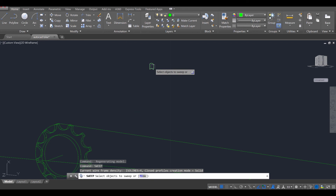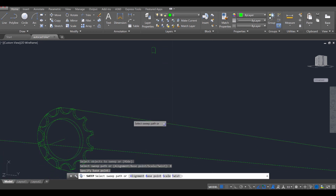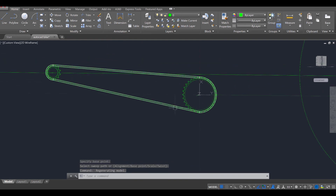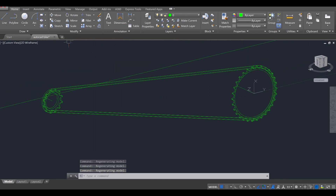Sweep — SW for sweep, enter. I'm going to select my object, enter. Before I click it down, I'm going to press B for base point, enter, and select the top of this. Then I'm going to select the path. If you do it correctly, it should generate a chain around your object. We're going to continue this in the next part — I'll see you then.